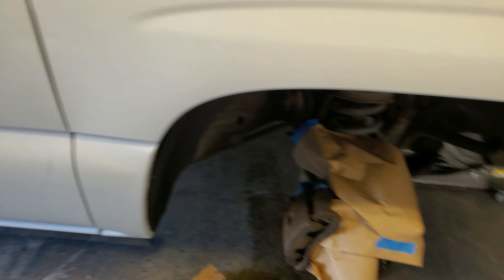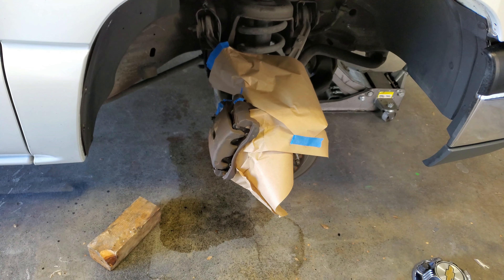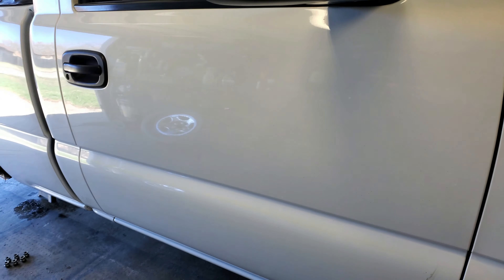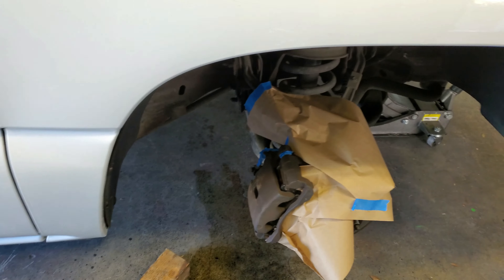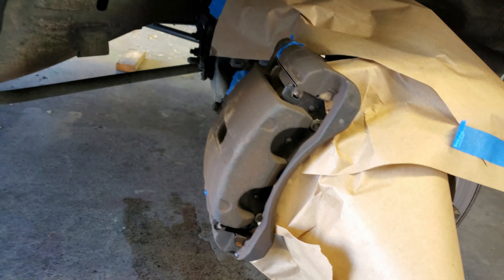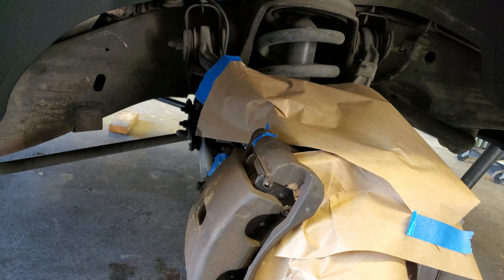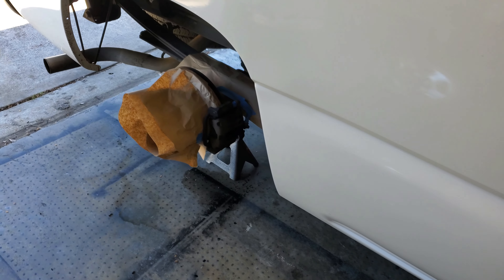All right guys, so I didn't put y'all through the pain of getting all this prepped and ready, but we got the brakes all cleaned up. We used some brake cleaner and a wire brush, and we basically went to town on these. We got this all taped up, got some paper and stuff from Home Depot.